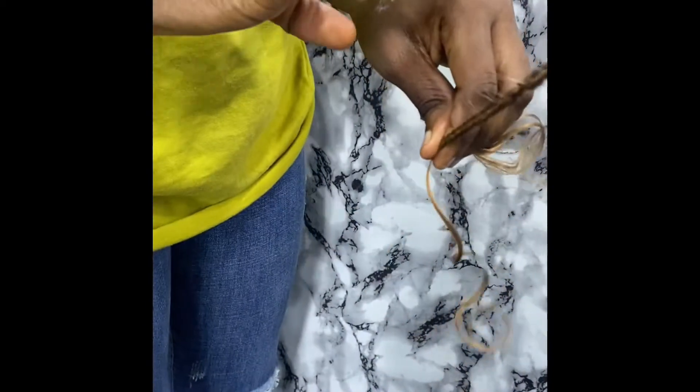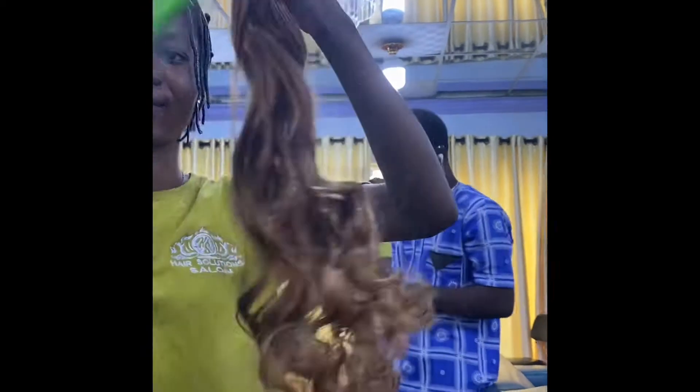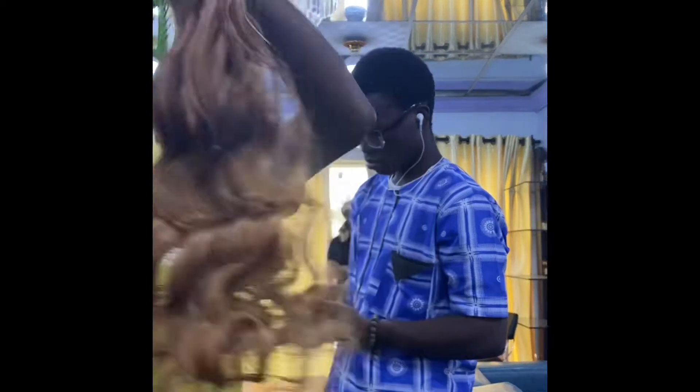The braider starts by using her hands to detangle and separate the extension, then she rubs in what I think is a leave-in hair conditioner. I wanted medium-sized braids, which is why you see the sections are that size. She knots it at the end toward the curls because I wanted the curls to start from the tip of the braid rather than from the middle.